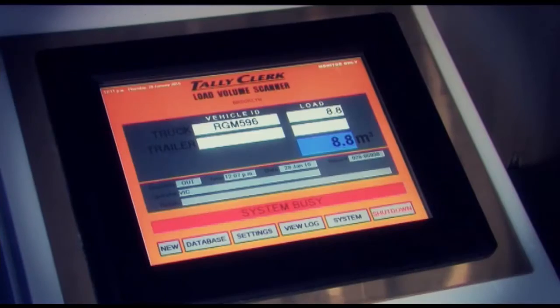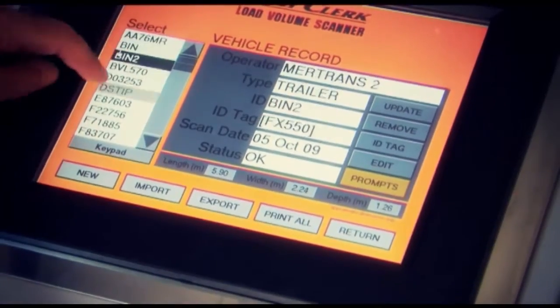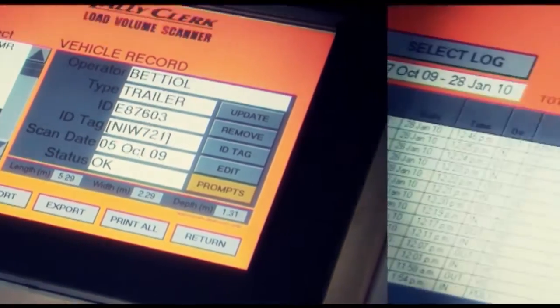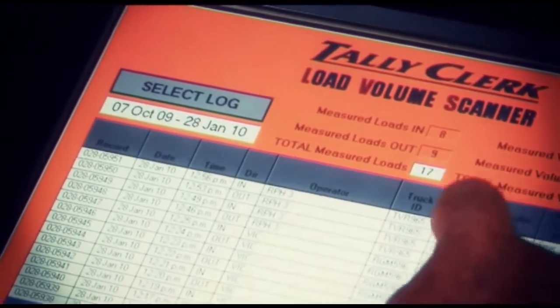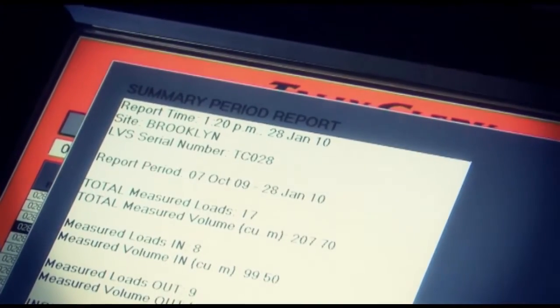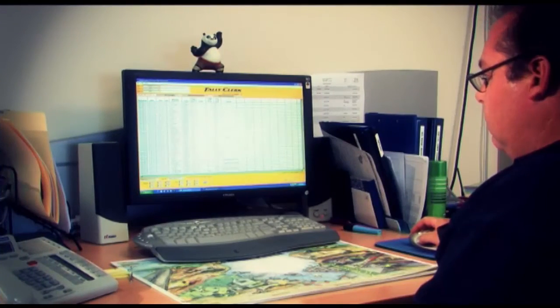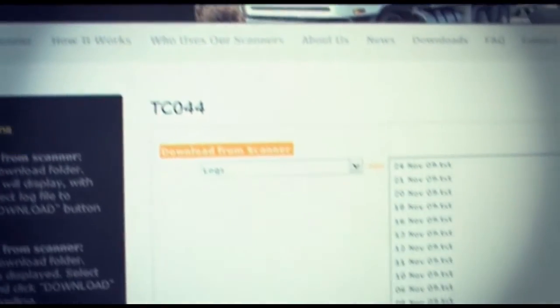The LVS records the vehicle ID, time, date, direction of scan and load volume for every measurement. The system is also capable of recording additional load details such as product type, customer and order number. Data can be transferred to other systems for invoice generation, reporting and analysis.